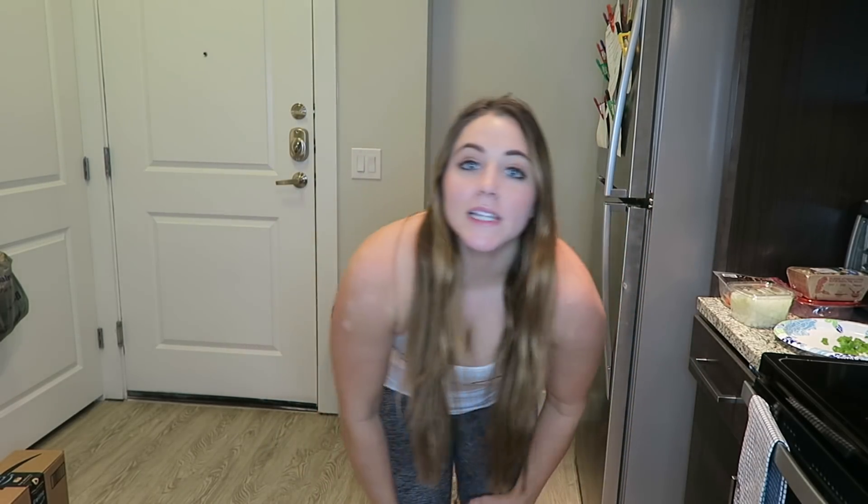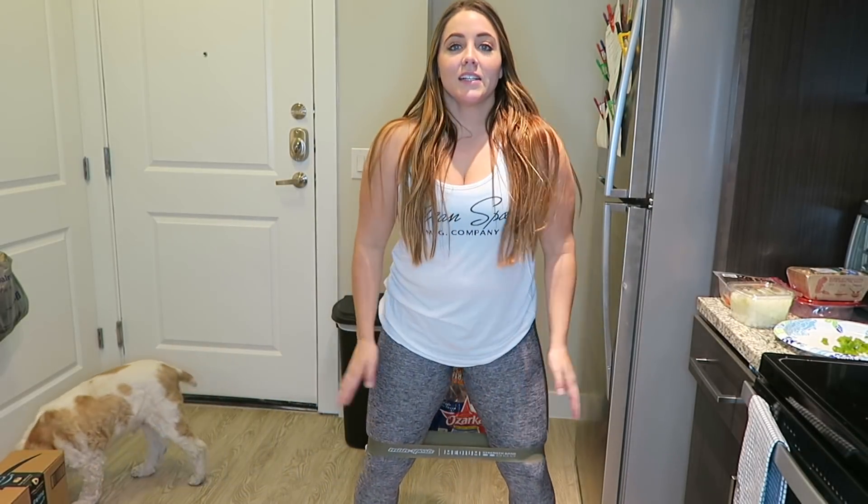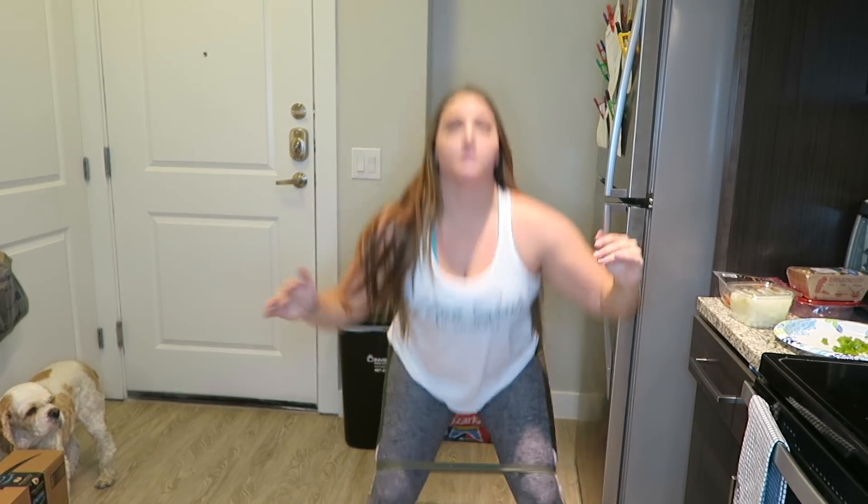I'm making effective use of my time while this pizza cooks because I'm using my Mansport strength bands. I put them around my legs and I was just standing here doing some squats with them around my knees — just getting a little workout in while my pizza cooks. Getting a little leg pump going on. You can throw in some jumps if you're feeling super excited. Okay, I can't do the jumps. I'm too out of shape.